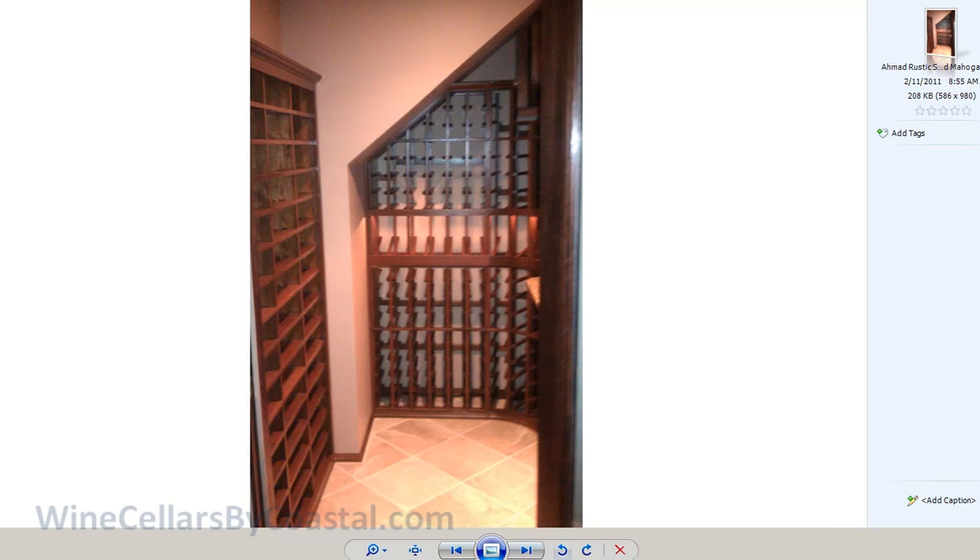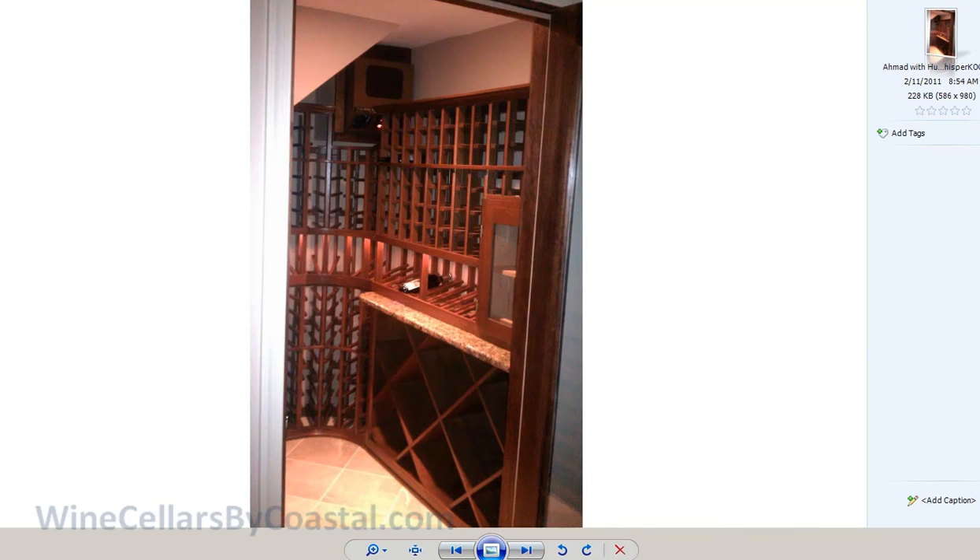This subsequent picture shows the humidor — you are standing outside the wine room looking in. Here is the Spanish cedar lined humidor. The installer also modified the curved corner, and up in the right you can see a self-contained whisper-cool system to keep the room at 55 to 60 degrees. All in all, a great install, creating over 400 bottles of storage in such a small area.